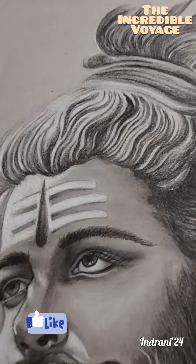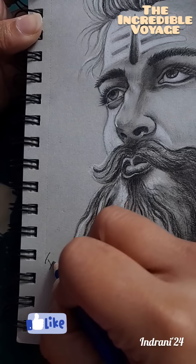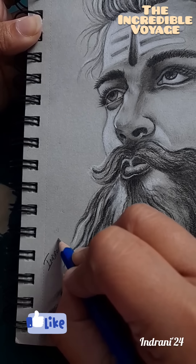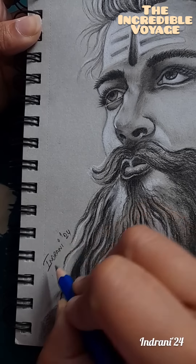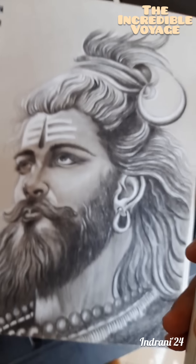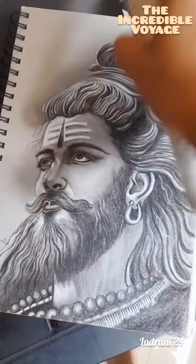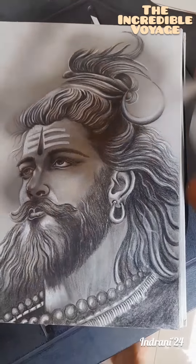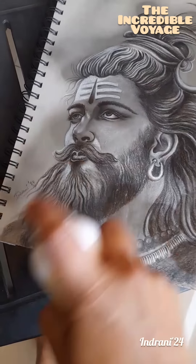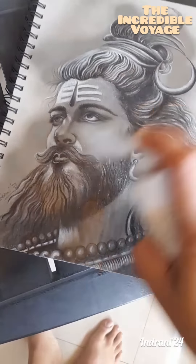I sign off for today and will be meeting you all very soon with the next vlog, with a new artwork or some new experiences. For the final step, we will be spraying the fixative to keep the picture safe and long lasting. Thank you for watching and stay tuned — I'll be eagerly waiting to meet you all in the next vlog.